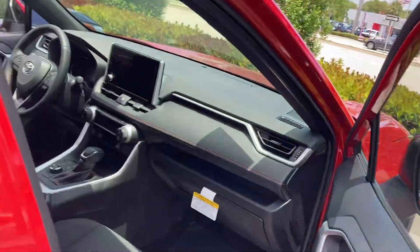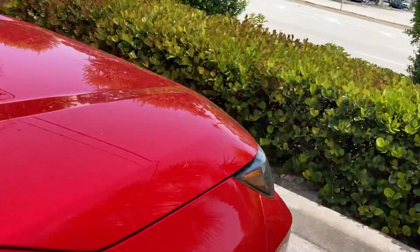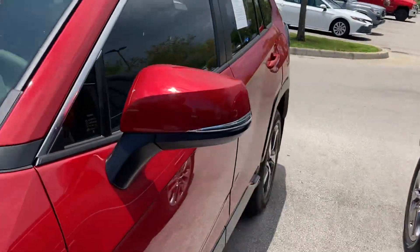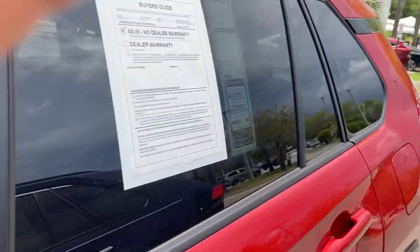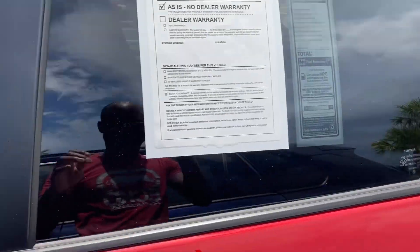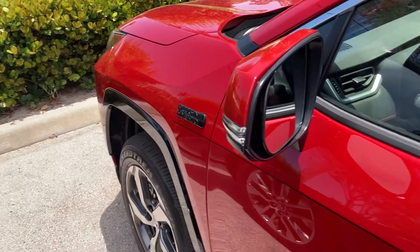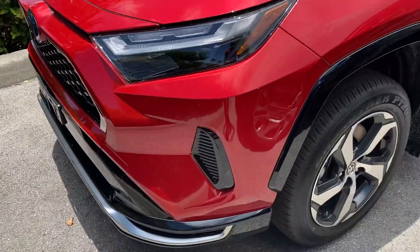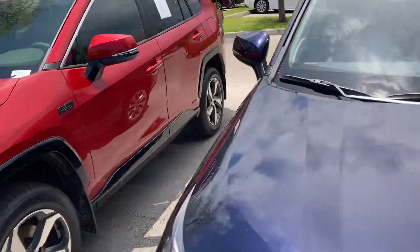Alright everybody, hope you enjoyed the view of the 2023 RAV4 Prime. Subscribe to my channel, leave your comments, tell me what you think — I greatly appreciate it. I'll give you one more look, and I'll definitely see you in the next video. See you later everybody!